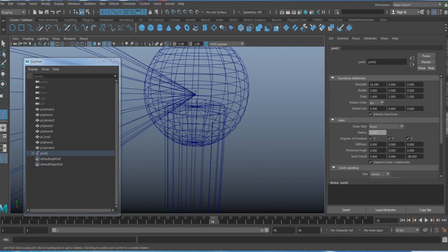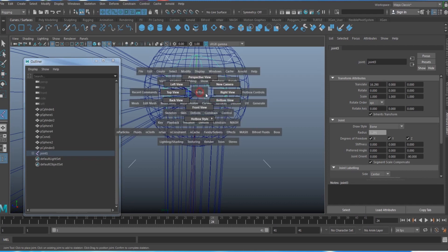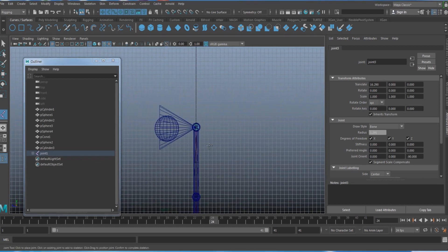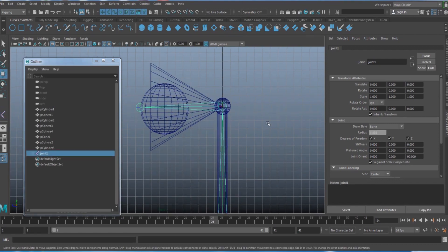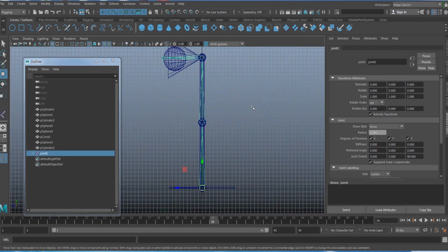Hold V and left-click to snap to the center of the spheres. Go to the right view and create the remaining joints, pointing in the direction the lamp is facing. Hit Enter to finalize the joints.